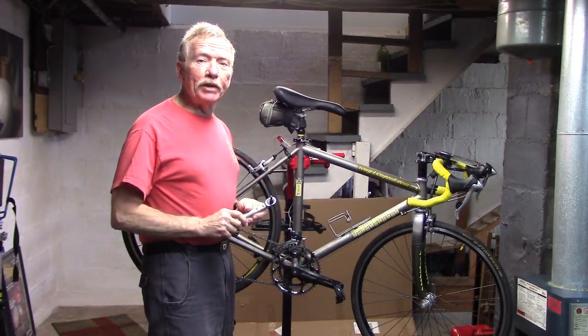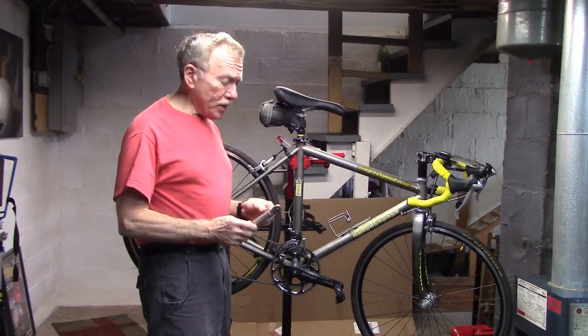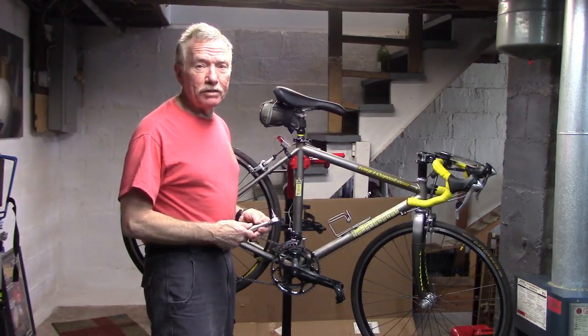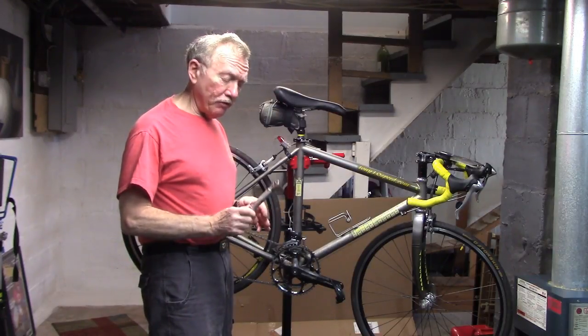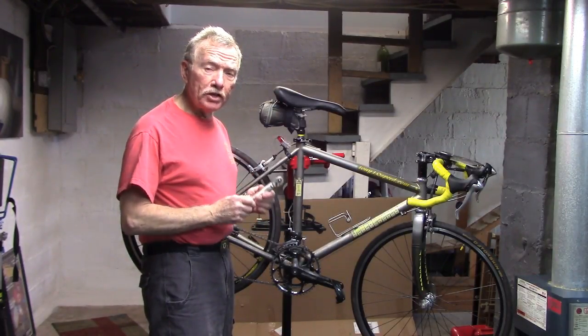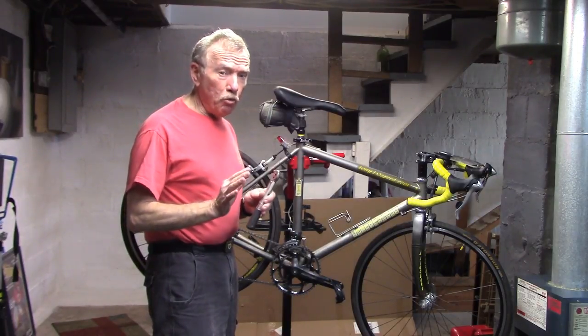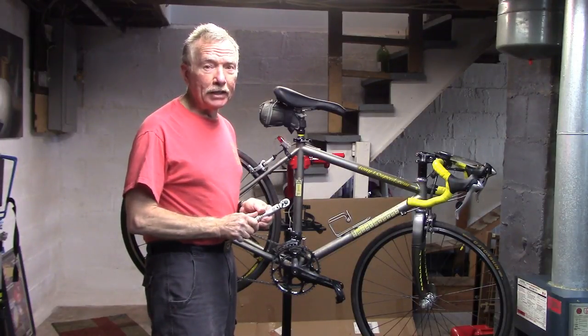With today's components becoming lighter and lighter, such as the use of carbon fiber, it's important not to over-tighten bolts, which could lead to costly damage. Hi, I'm Tony with Tony 10 Speed. We're going to talk about different torque wrenches. I'll show you the different types, how to use them, and then at the end — especially important — how to prepare the bolt or part that you're working on. Let's take a look.